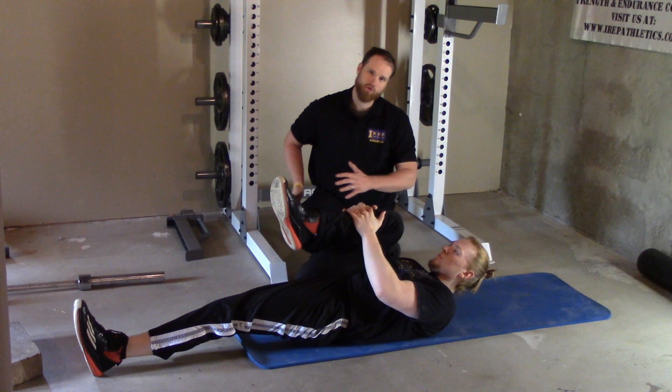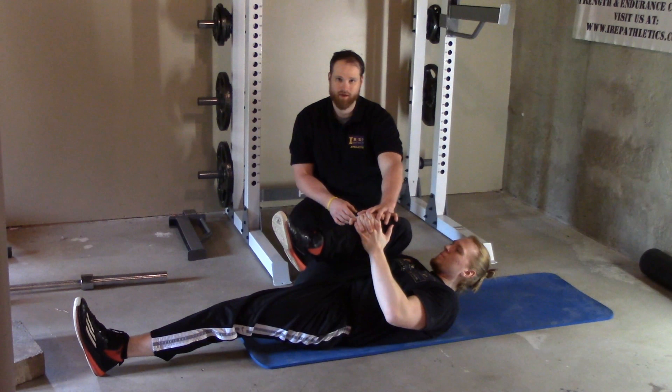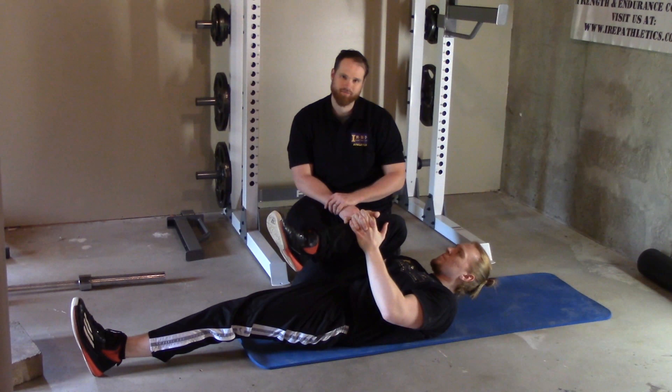To get a little bit better stretch, or if you want to hit more of the lateral musculature in that glute region, you're just going to slide this leg over crossing the midline.